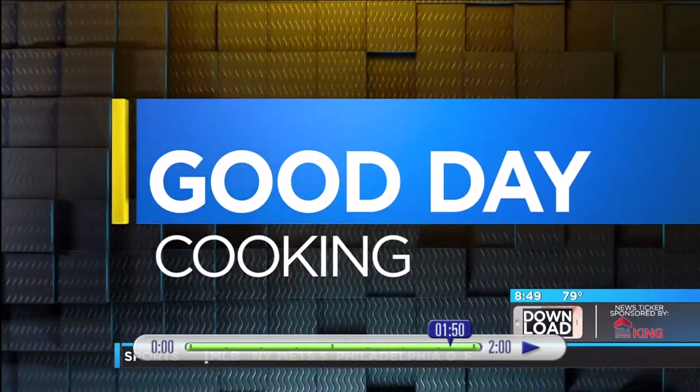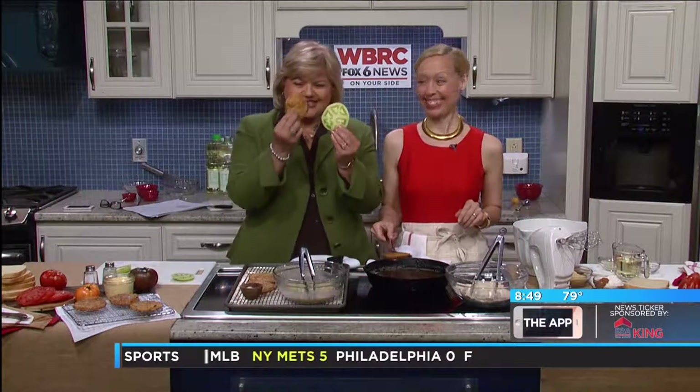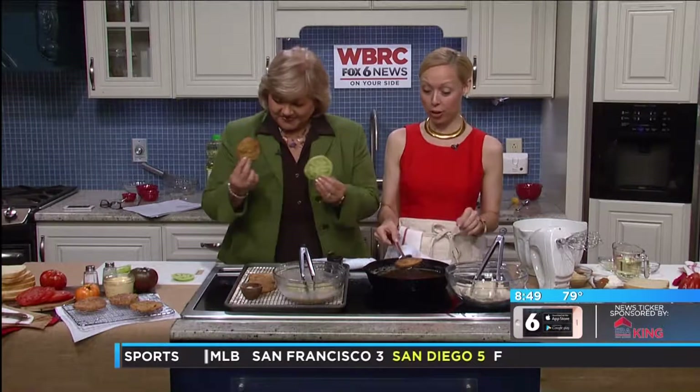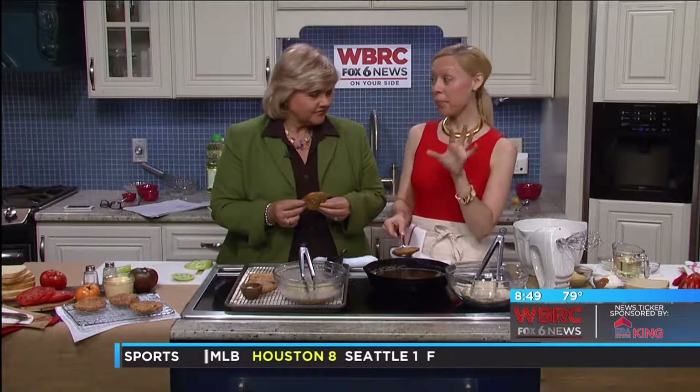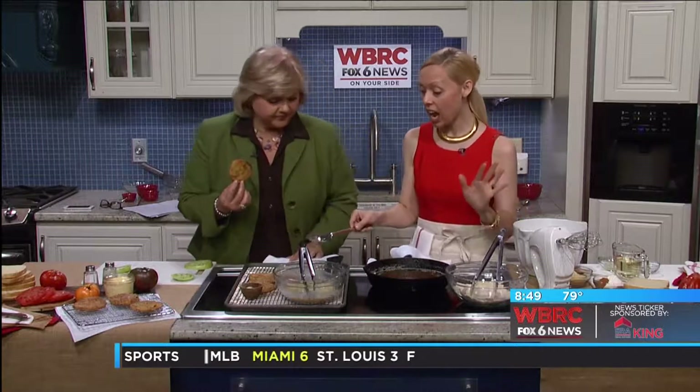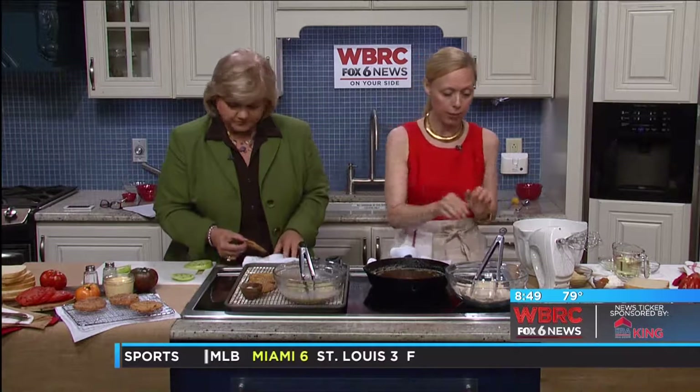Today with Rebecca Gordon and we are turning these into these. Isn't that good? Fried green tomatoes. We are making fried green tomatoes. We are also making homemade mayonnaise so that we can make the ultimate tomato sandwich. That is one of the South's favorite sandwiches. And it's high time to do it this time of year.